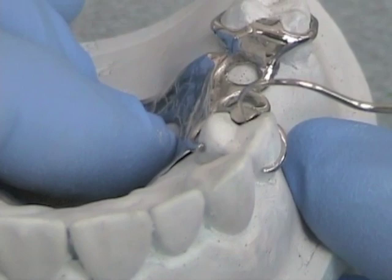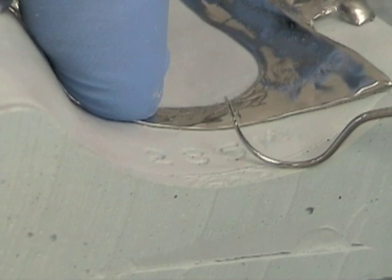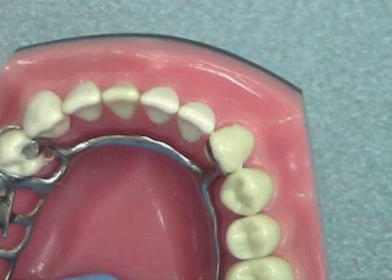If you see any space between the rest and the master cast, as you do here, or between any other part of the metal framework and the cast, there is a chance that your framework has been distorted or miscast and it will need to be remade. In the mandible, there should be relief space between the major connector and the tissue, but it should not be excessive.